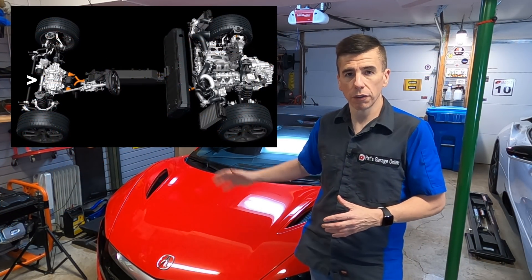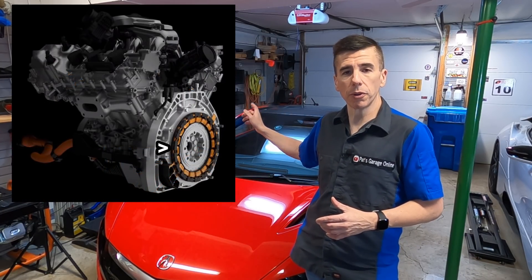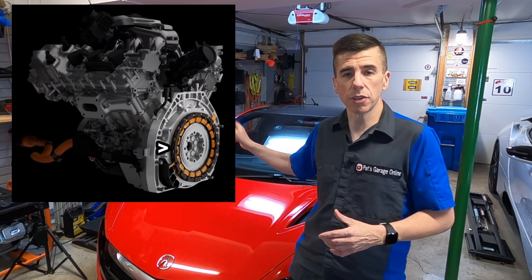This includes the ignition for the mid-engine. The high voltage battery provides power and traction for the two electric motors on the front axle, as well as the electric motor attached to the engine itself.